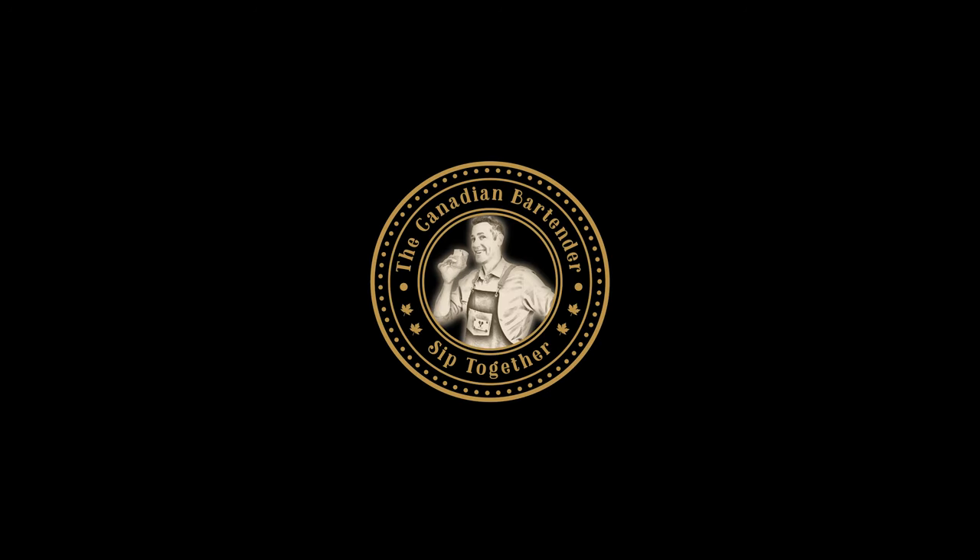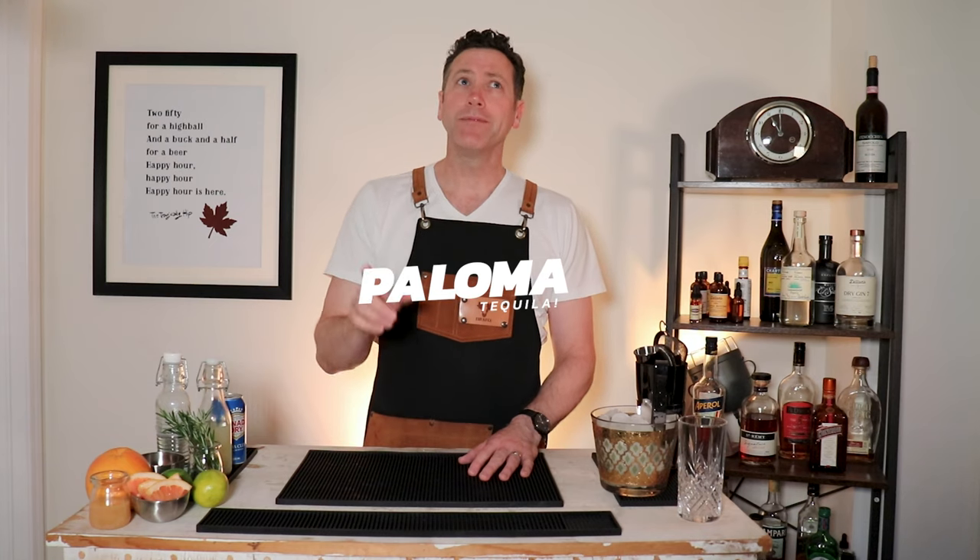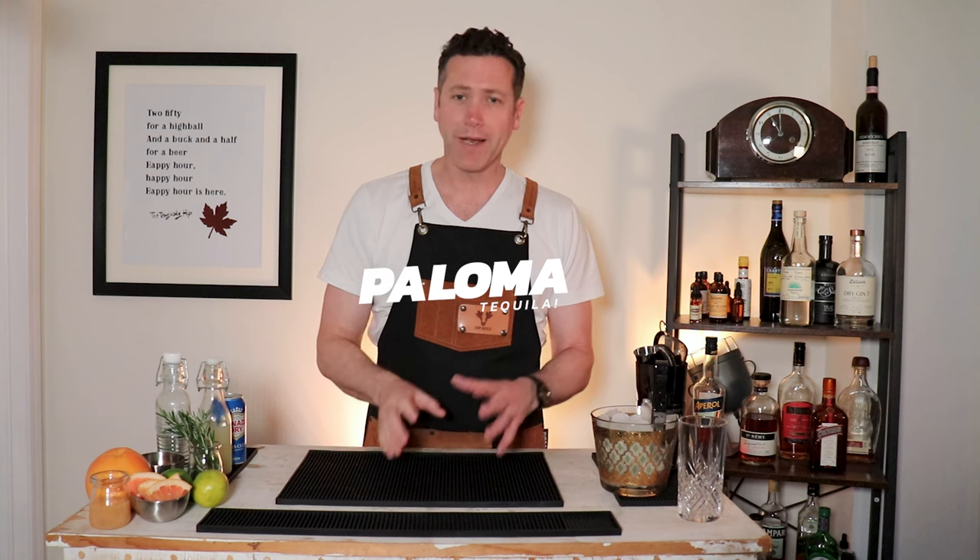So I'm going to show you how to make the refreshing Paloma. Let's get into it. The Paloma — a tequila cocktail. When people, at least the people I know, think about tequila and Mexico, they automatically go margarita.